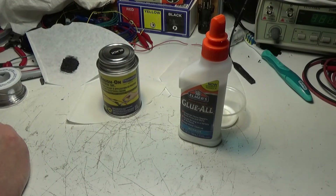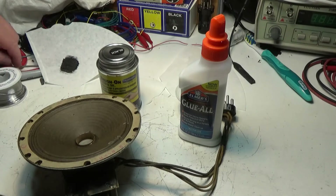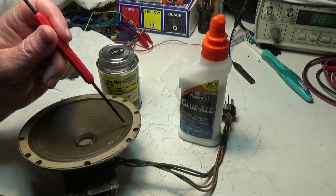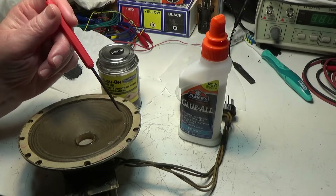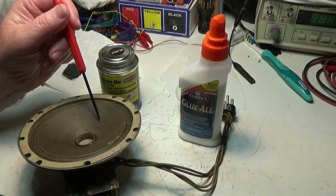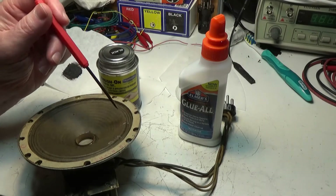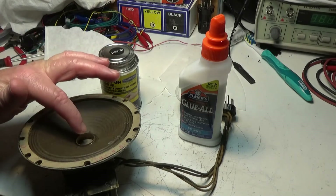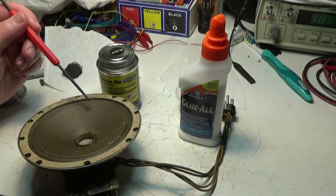I'm kind of liking the liquid electrical tape for this speaker, because some of the cracks are up in the part where it needs to flex. These folds are where the speaker moves up and down — that's your joint. If I use the Elmer's, it's going to be pretty stiff. This area here is going to flex; this is all going to move as one piece on the same plane.